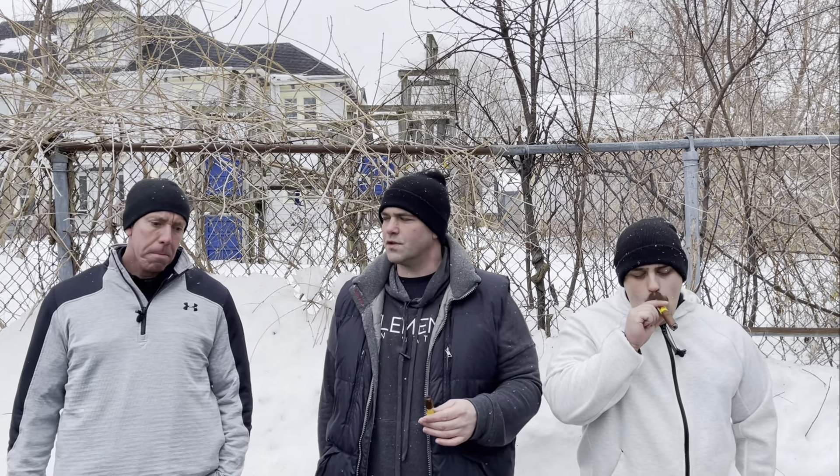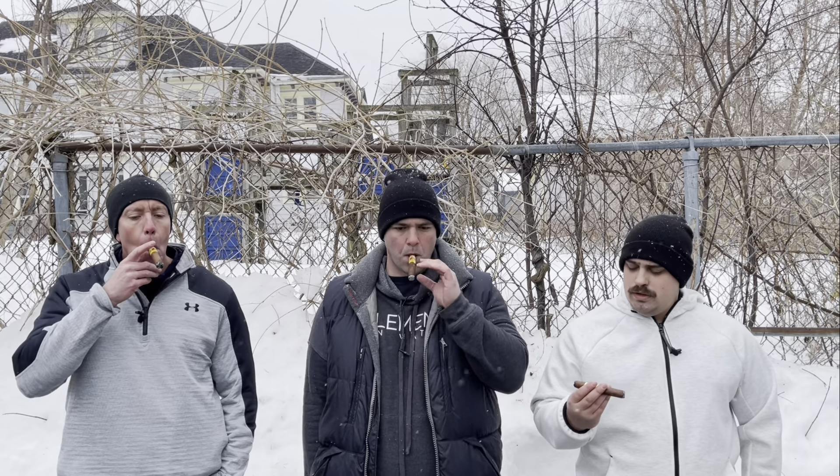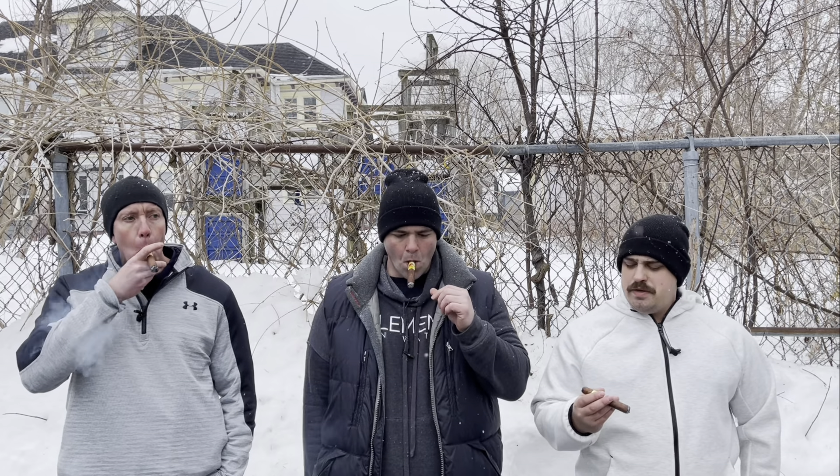What are you guys getting on the initial drag, first thoughts? A lot of leather, a little bit of spice on the back end, but definitely the leather's what stands out the most right now. No surprises — the dry drag kind of gave you what was coming. Definitely light on the spice side, a little leathery, a little woodsy. Great aroma on this thing, really pleasant. Starting out great.